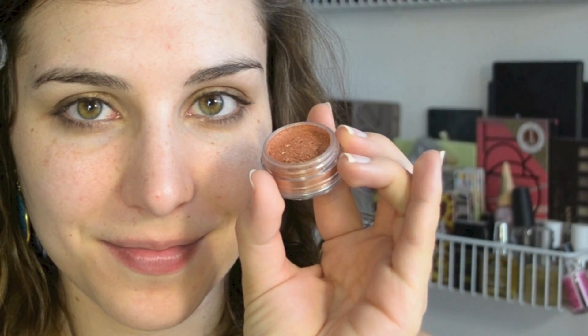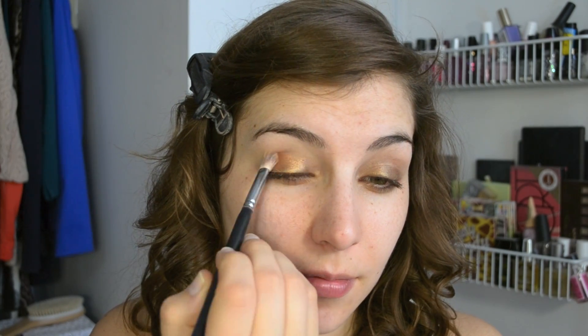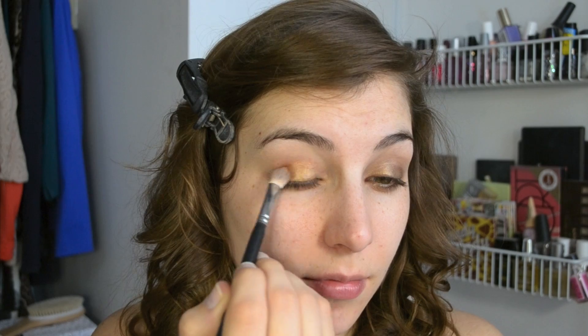The first shade I'm using is a new Color Tattoo Pure Pigment in Improper Copper and I'm using a fluffy brush to pat that all over the moving part of my lid, basically where I put that Color Tattoo to begin with.